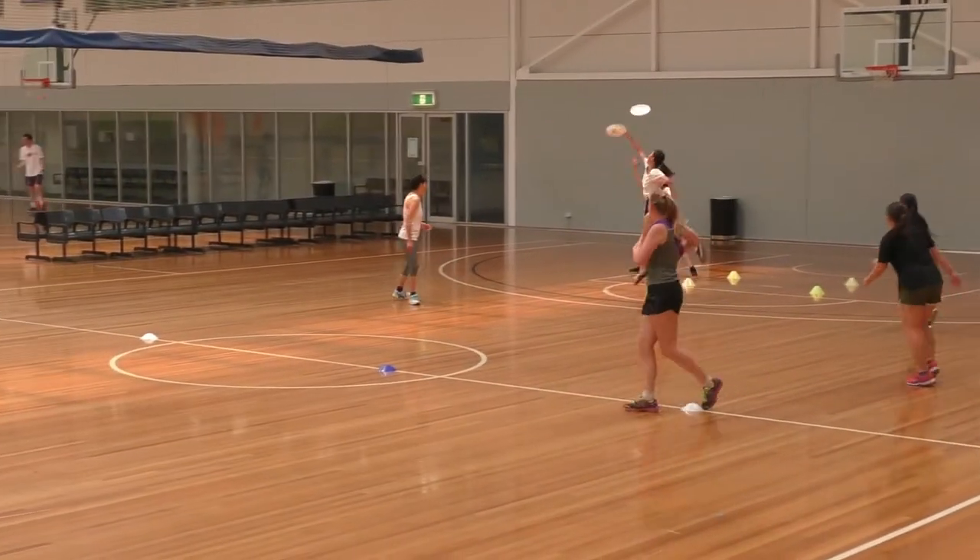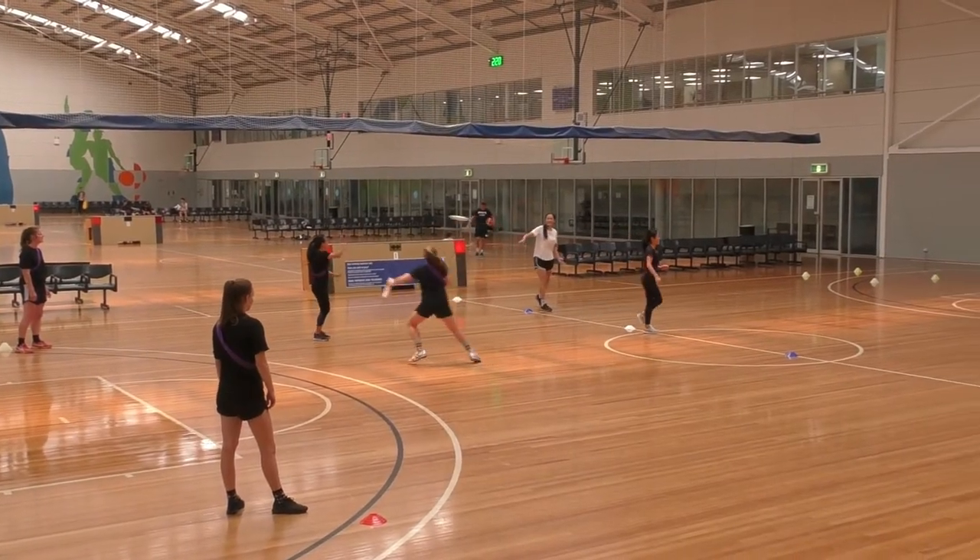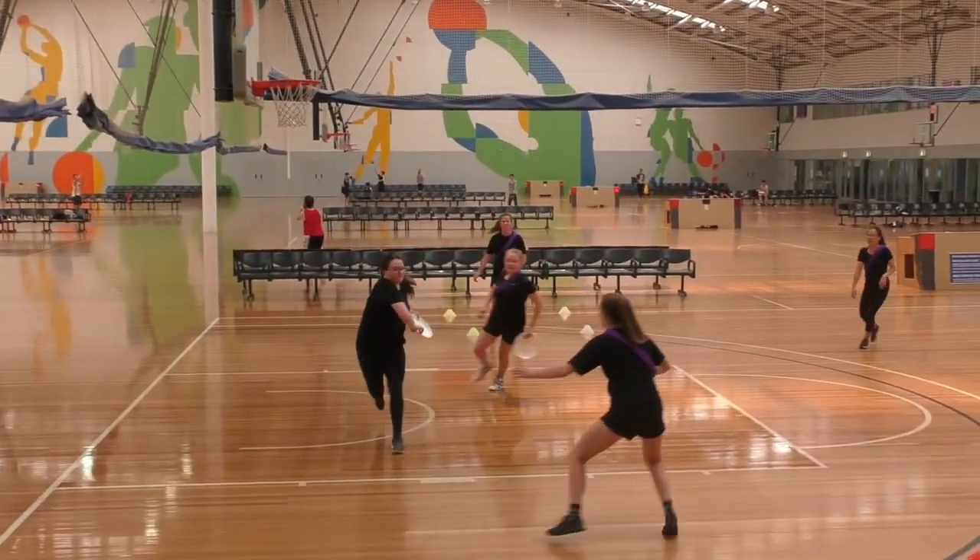Goals are scored by throwing or placing a disc in the attacking scoring zone. The disc must land in, and stay in, the scoring zone to be counted as a goal.